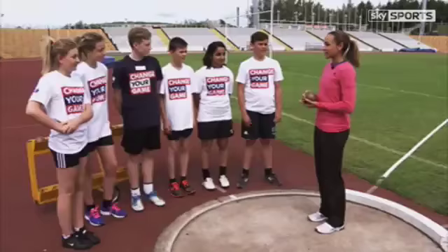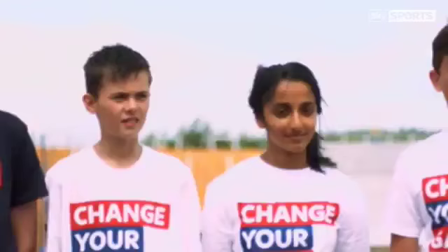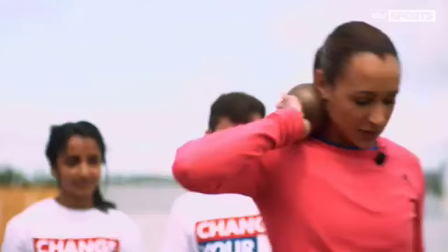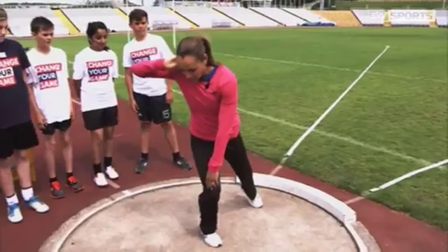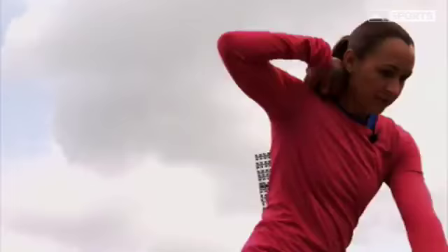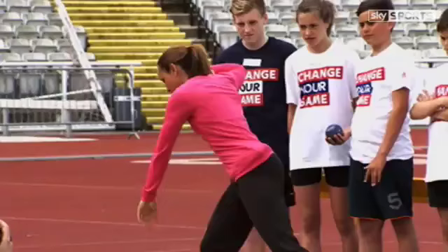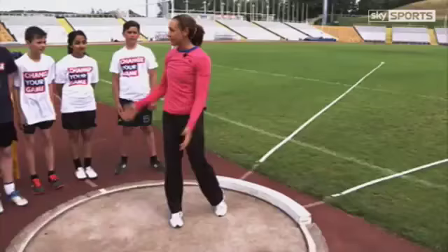Three important things when you're throwing. Keep your weight over your right side. Your hips are really important in the shot put, so you need to make sure you're using your hips and using your arms as well to guide the shot out. So my weight's over my right side like this. You've got a bend in that knee. I'm going to come forward, push my hip, arm's going to go out and I'm going to release the shot. Just like that.